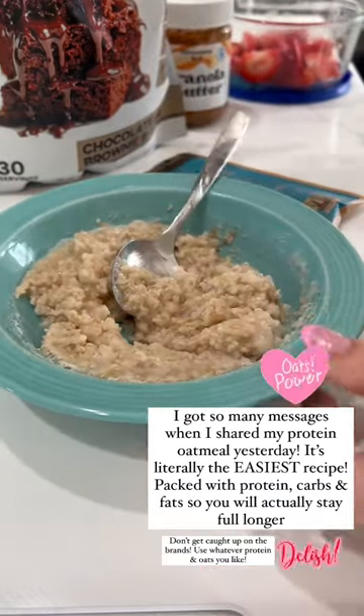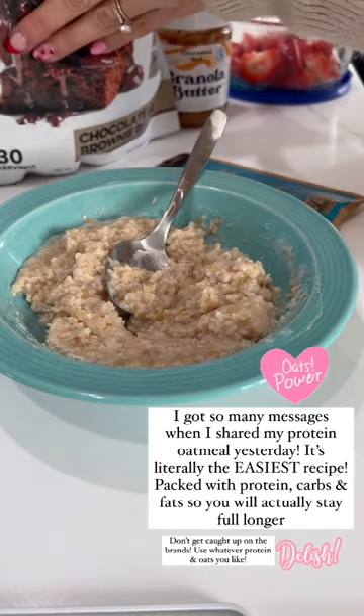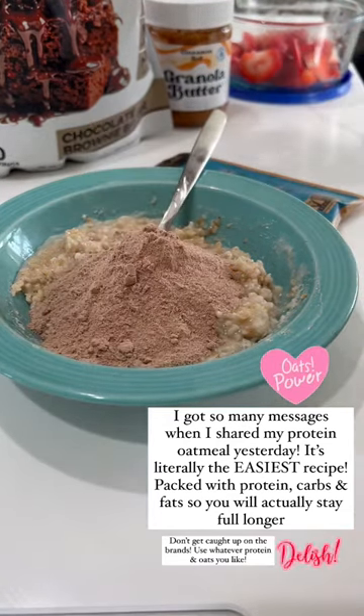Mix it up together, and then I'm gonna use a scoop of protein powder after I microwave and cook that. Because sometimes when you cook the protein powder, it gets clumpy. So I'm gonna add a scoop of protein powder in and stir this up.